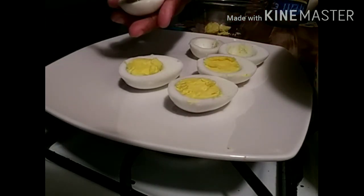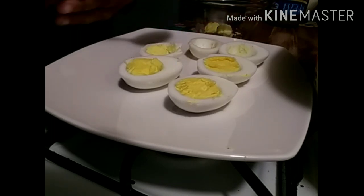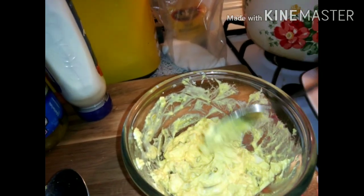That'll happen sometimes — that's okay. I'm gonna go ahead and mix everything. Look how beautiful and yellow that is. I do add a little sugar in mine. I had to borrow some from my daughter because I don't really use sugar in my house. Some people like theirs with a lot of mayonnaise — I don't. This is what it's looking like — looking like potato salad.